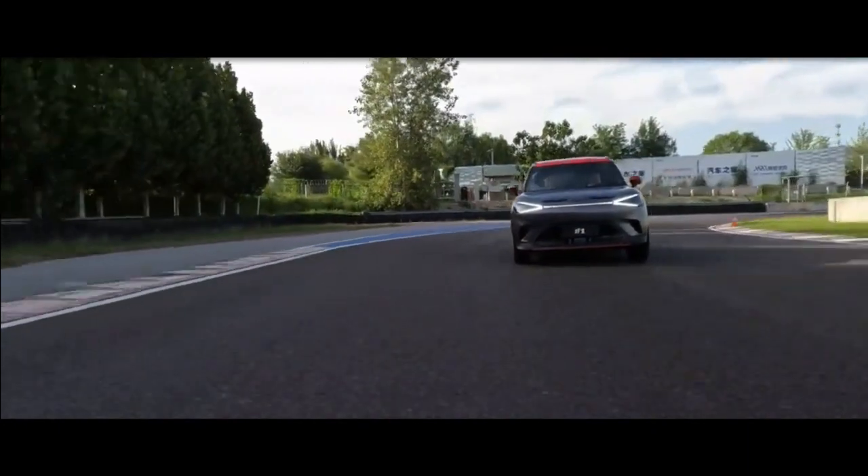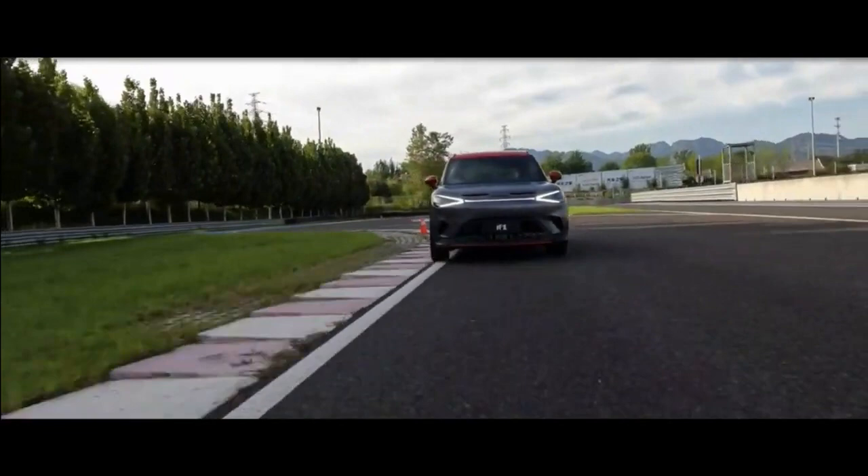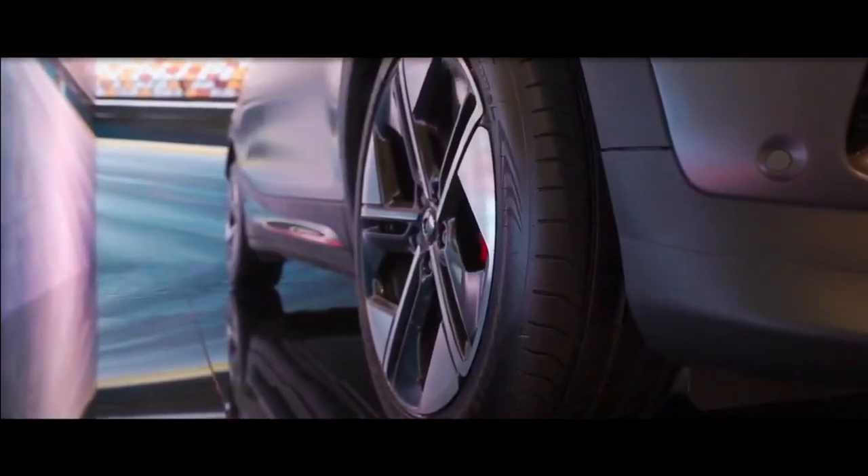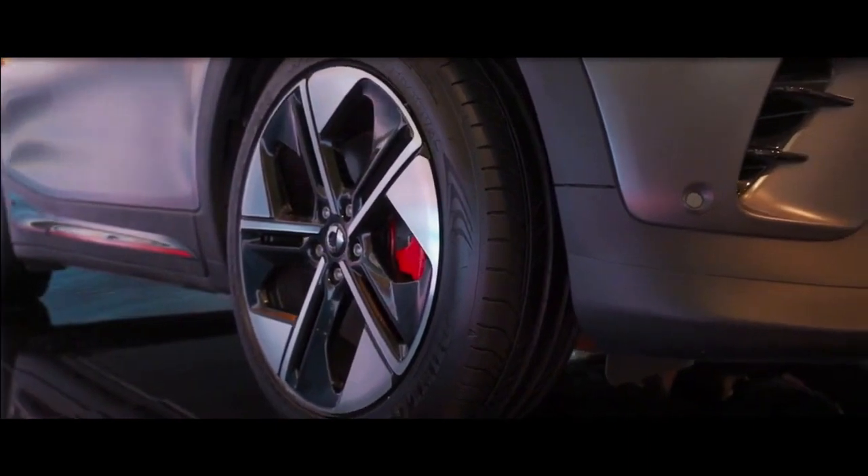Styling revisions include a deeper, more aggressive front bumper and narrow cooling vents in the bonnet. The Brabus model has 19-inch alloys and red styling details that contrast with the car's matte grey body.